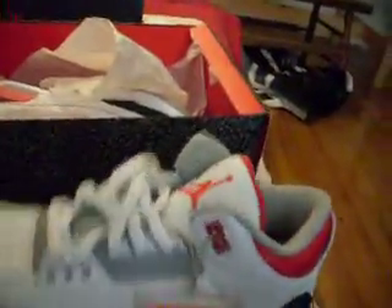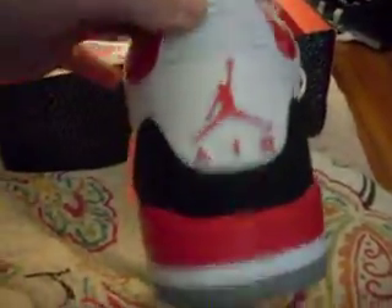They definitely made it better from the 2007 version. Just looks cleaner, better quality. You guys should definitely get your hands on it. It's a pretty nice shoe — I won't lie, it's pretty dope. Just take a look at it.